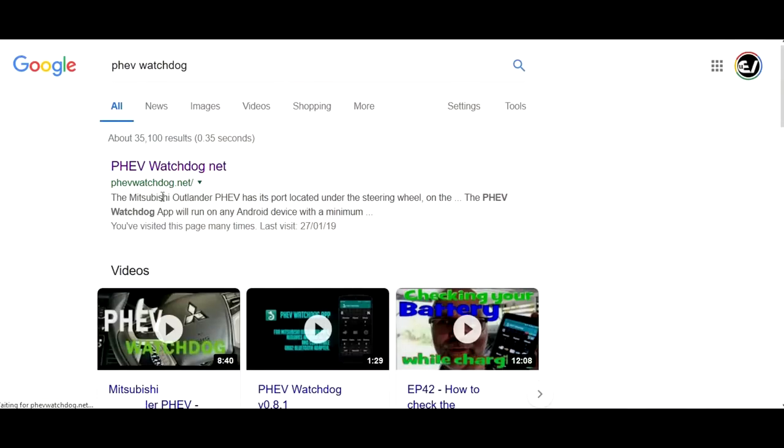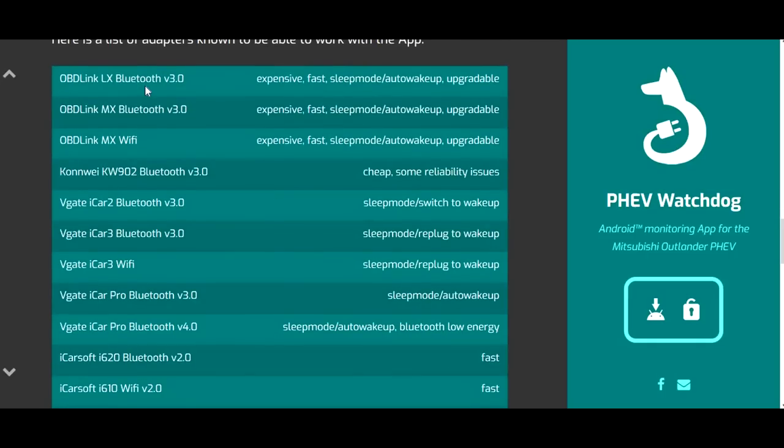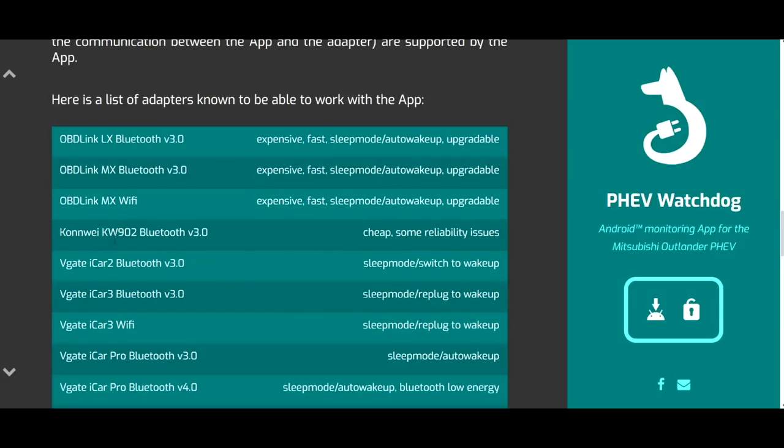You are now asking what kind of OBD2 adapter should I get for the Outlander PHEV to connect to the PHEV Watchdog app. Let's have a look on the PHEV Watchdog app website — that's phevwatchdog.net. Once you are on the website, scroll all the way down and you will find a list of tested and confirmed OBD adapters, with a description of the pros and cons. I personally started with a Convey KW902 Bluetooth adapter — it was very cheap, only 15 Australian dollars on eBay including shipping.